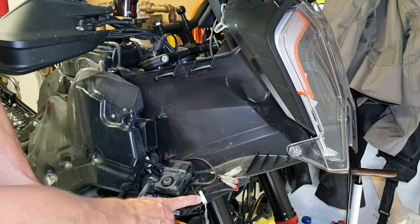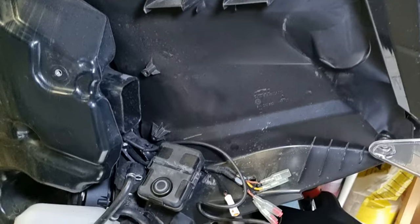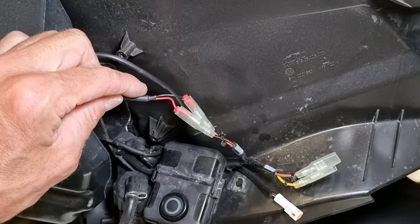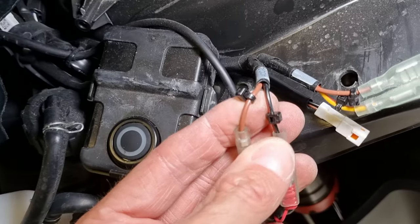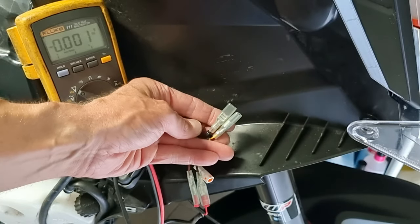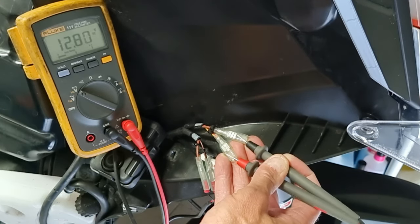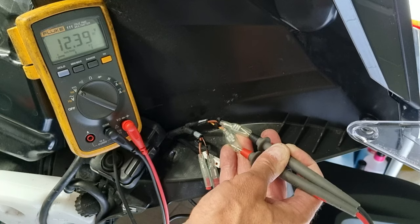I also unplug this connector to put the panel out of the way. So here you can see the ACC wires — there are two pairs, ACC1 and ACC2. Accessory connector 2 has a black and brown wire and gives you electrical voltage when you turn on the bike. ACC1, however, always has voltage no matter if the bike is switched on or off, so using those wires could drain your battery.